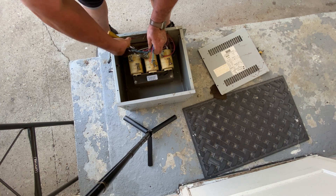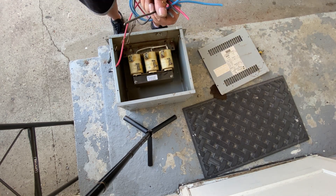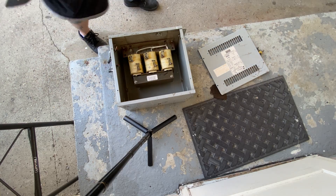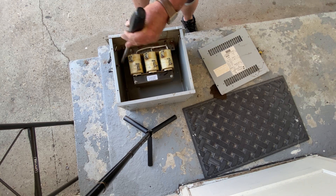Stick around to the end because I will be showing you how much copper was in this nice little transformer. There are some electrical connectors on the side — I like to keep them.